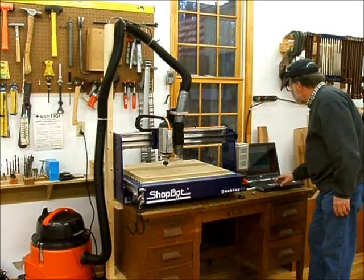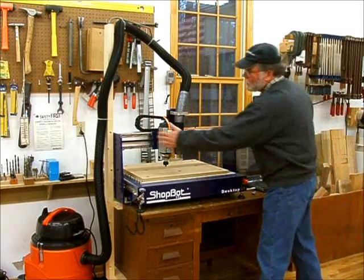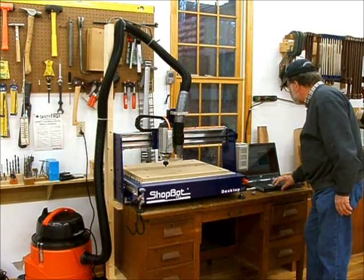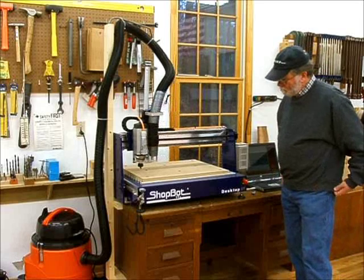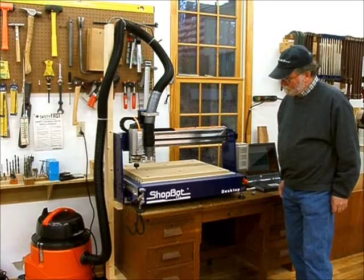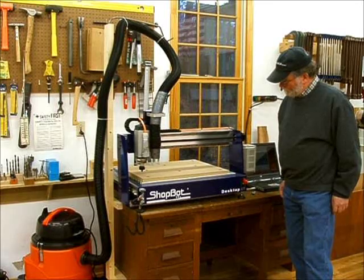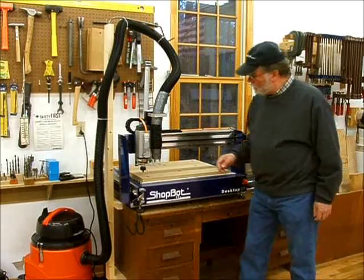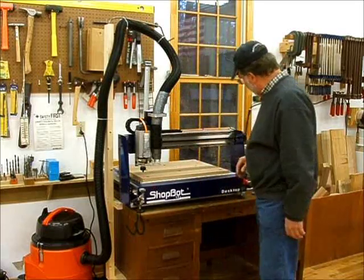The next thing I want to do is zero to the proximity switches. I've got a proximity switch here and here, so I'll do a C3 routine. Now it's zeroed to what I think is the actual zero point on the table, and we're ready to start.